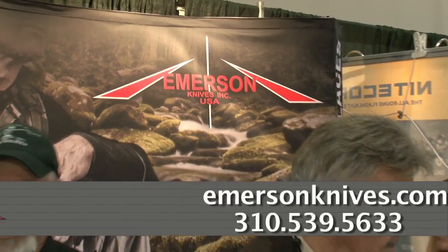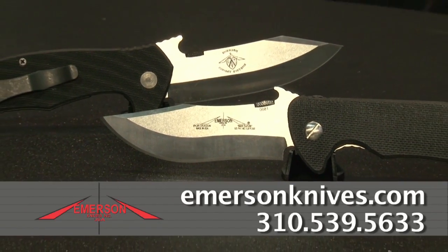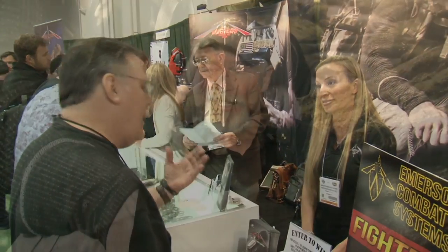Emerson Knives has earned its reputation as America's knife company one blade at a time — in the hands of Navy SEALs for more than 20 years, and now into yours. In the end, owning an Emerson knife puts you in a real special club: an elite group of individuals who will never compromise their ideals and will never settle for second best.